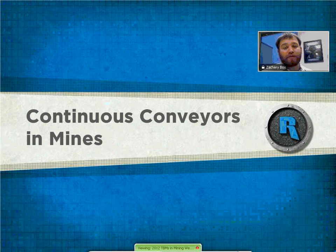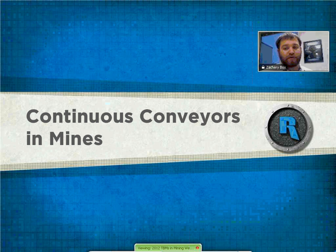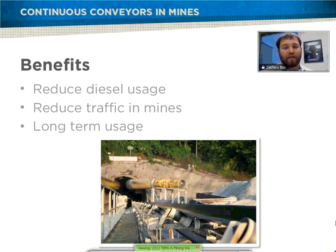That machine is currently in manufacturing and will hopefully be in production pretty soon. It should be an interesting project as the first use of a TBM in a coal mine. Moving on to continuous conveyors in mines — it's not necessarily a new theory, but a lot of hard rock mines still do not use conveyors. Some of the benefits of using conveyors include reduced diesel usage, which matters with prices varying and generally going higher.